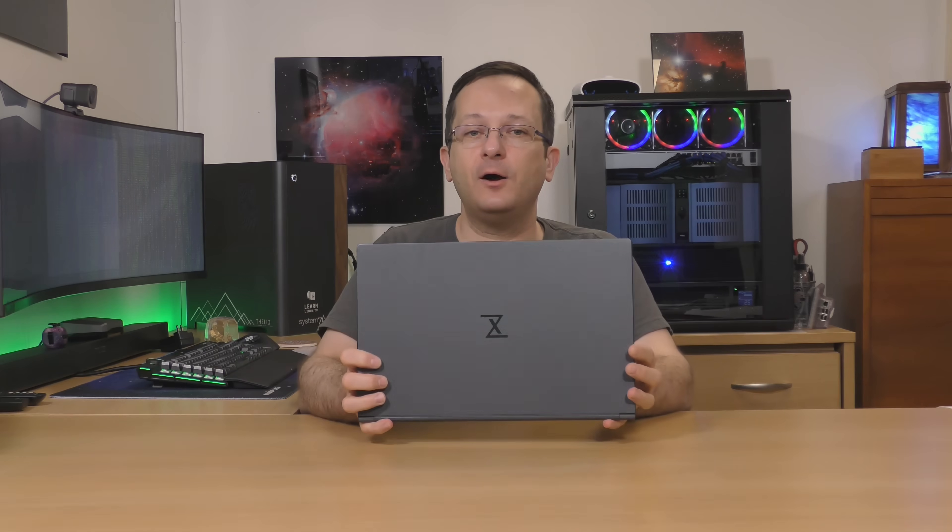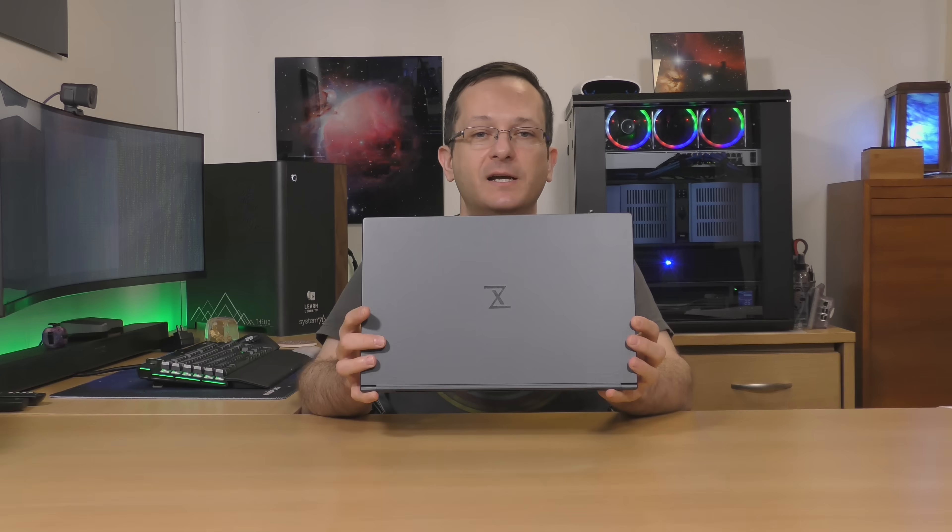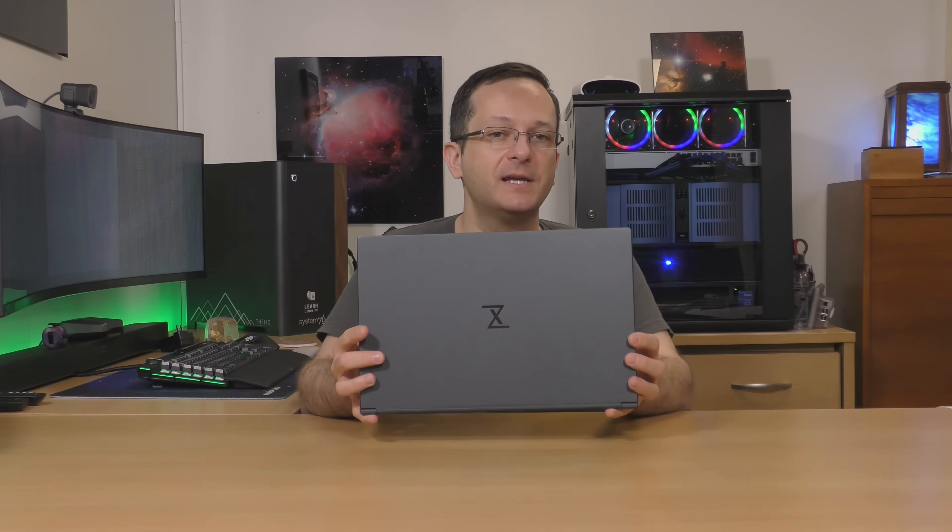Hello again everyone and welcome back to LearnLinuxTV. In the studio today I have the Tuxedo Pulse 15 notebook that Tuxedo themselves were nice enough to send over for me to review. A quick disclaimer: yes, Tuxedo did send this unit to me, but all the thoughts in this video are mine and mine alone. I retain full creative control of all content on my channel, including this video. With that said, I'm excited to check out this machine, so let's get right into it.